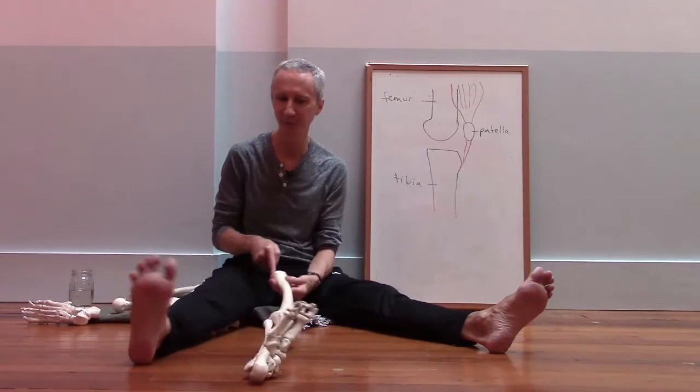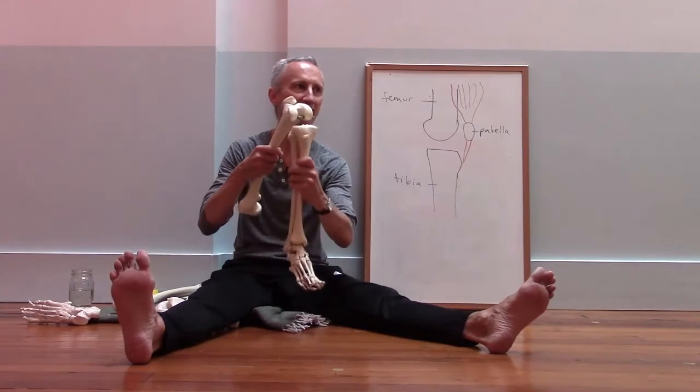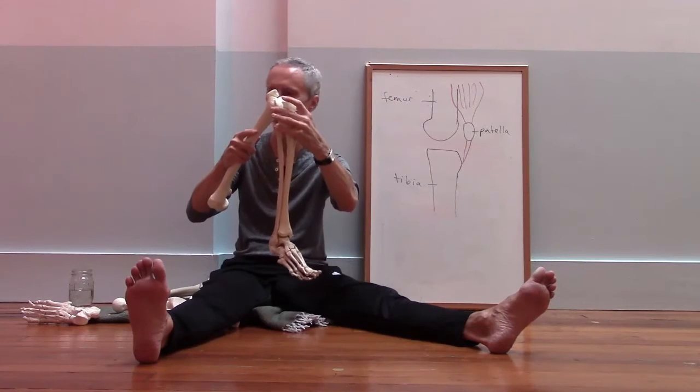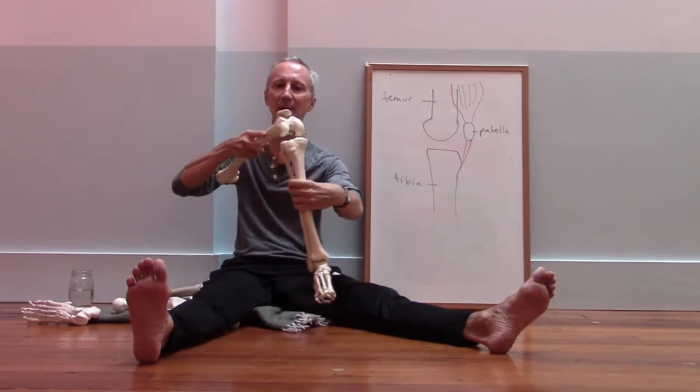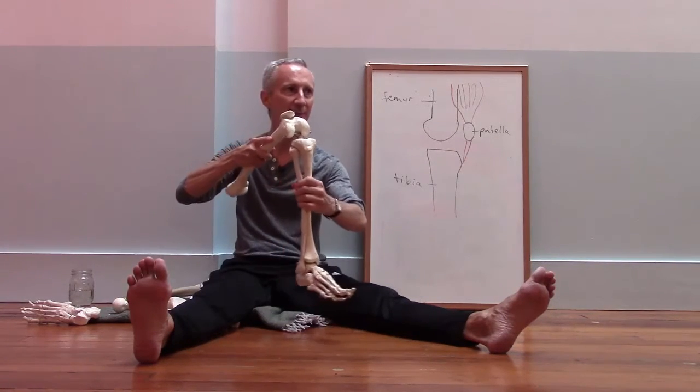But when the knee is bent, the knee unlocks. The ligaments that tie these bones together become loose or slack, and that allows for rotation. So when the knee is bent, we can get some rotation between the femur and the tibia.